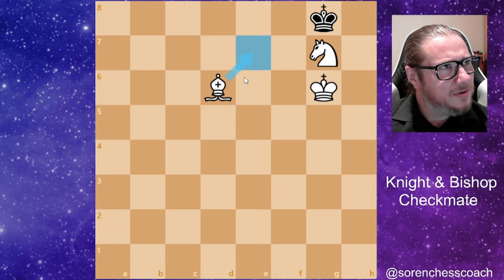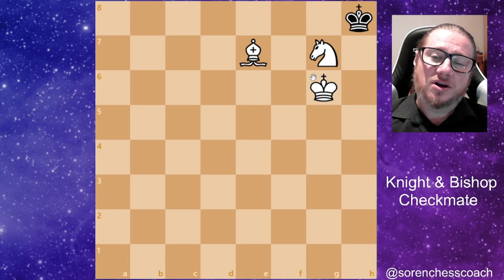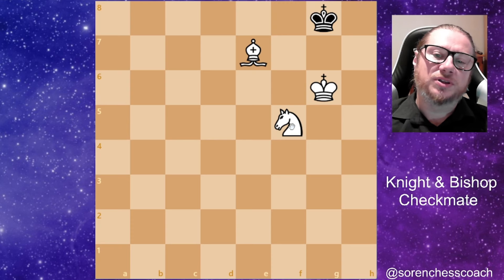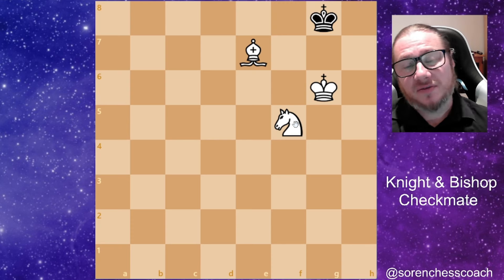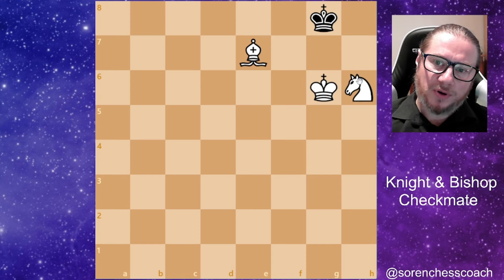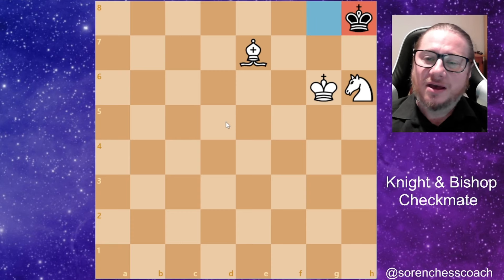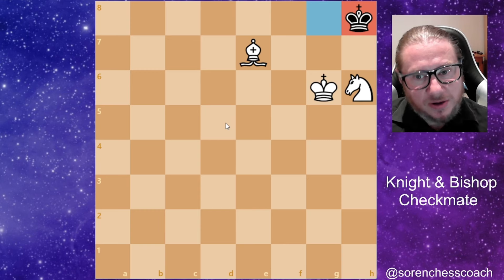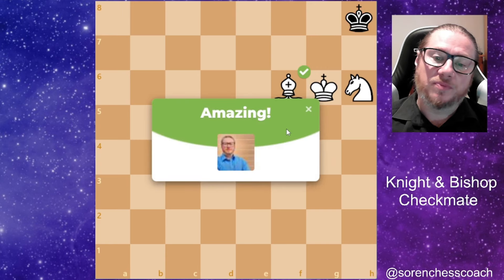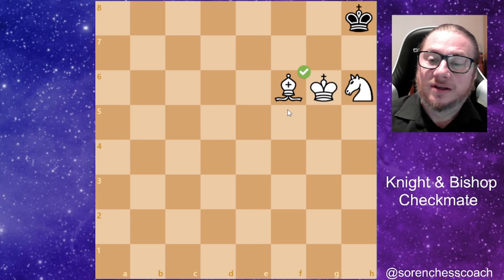Now we've got the nice finisher. We are going to deliver checkmate — just be careful not to stalemate. We check the king, the king goes into the corner, the knight covers g8 nicely, and finally: checkmate in one move. Bishop to f6 — checkmate delivered! That's 32 moves total. I could have done it sooner but probably talked too much.